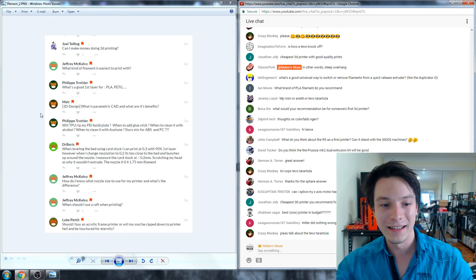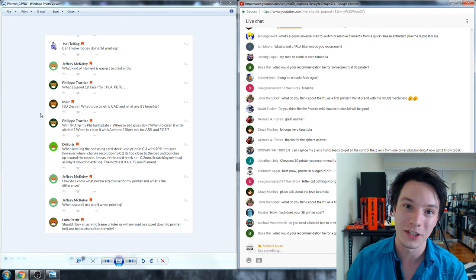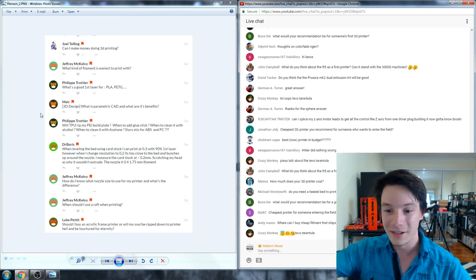Will TPU rip up my PEI build plate? If you're printing with flexible materials you need to be careful about first layer adhesion. You might think flexible materials are hard to stick down, but usually it's the opposite — you can accidentally weld them to your print surface, especially build tack. If you're printing flexibles, maybe increase your first layer distance slightly to stop it welding.